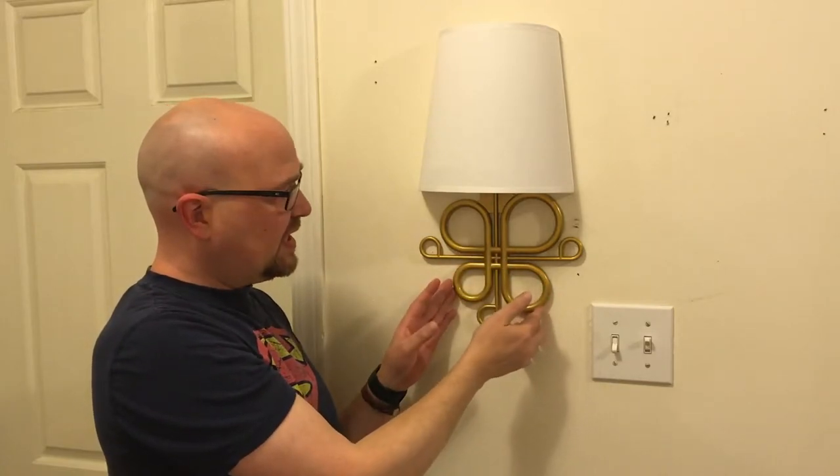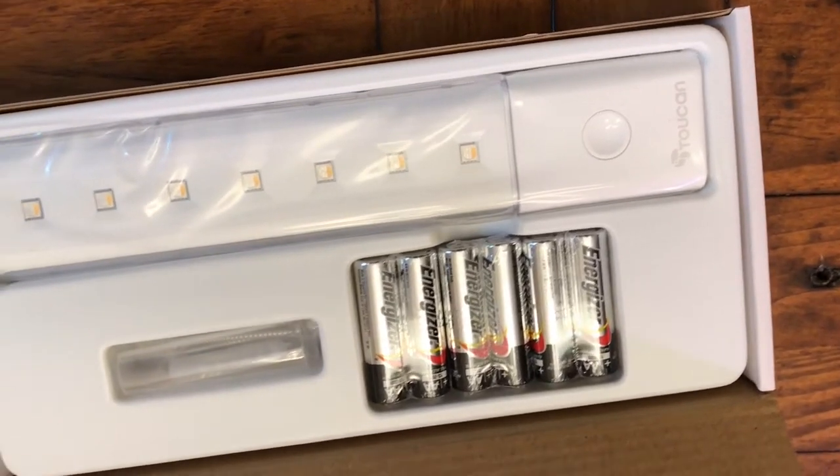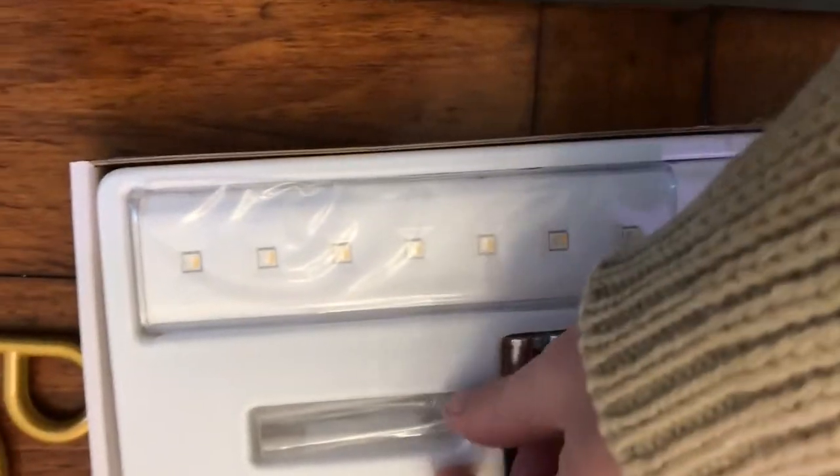It comes in this antique or vintage gold metal. It also comes in a gray and a silver color. It's kind of modern art deco.